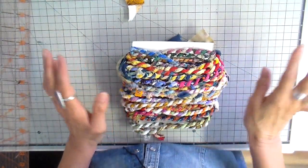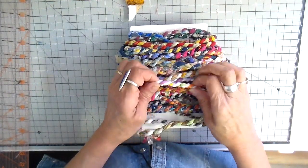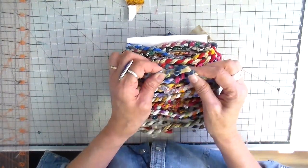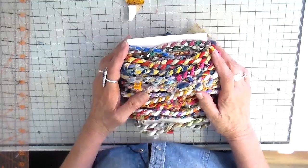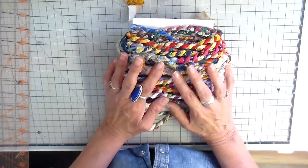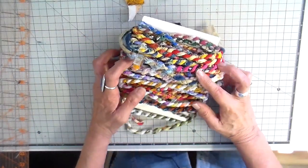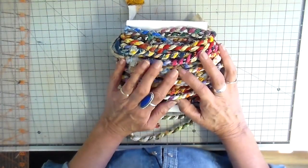Hi everyone, it's Julia. I recently have been doing quite a few projects using my twisted fabric cord. If you've been with me for a while you've probably seen some. I use them for belt loops, button loops, and just many different things for trimming different items. But today — I do this when I'm sitting watching TV or riding in the car, it's just an easy thing to do and you don't really have to look at it — I've got quite a bit of it and I'm going to be making some coasters with it.